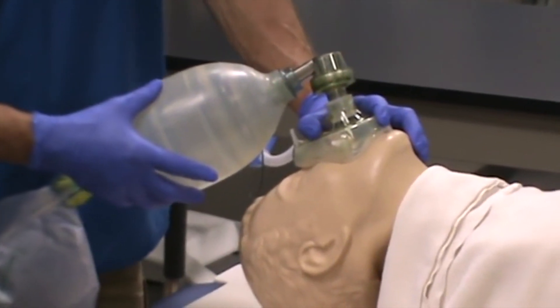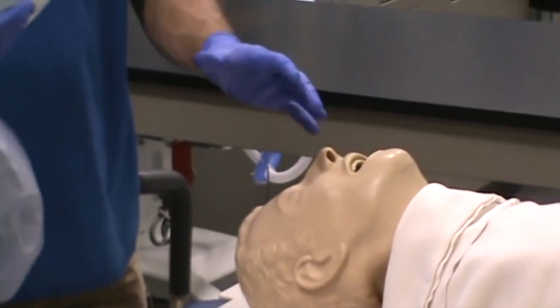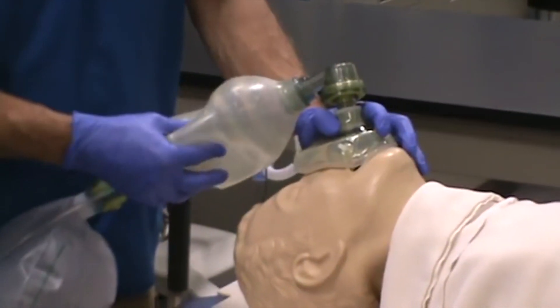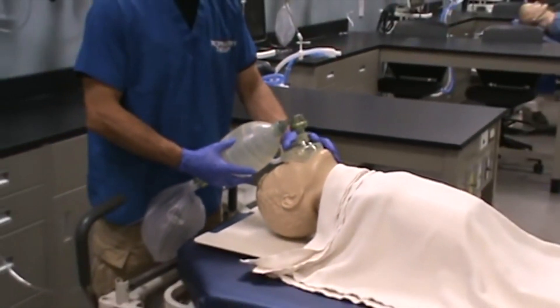What also could be the problem is you don't have a good enough seal between the mask and the patient's face. If that's the issue — you try to ventilate and nothing's going in — simply try to make sure that you've got the mask lined up appropriately.